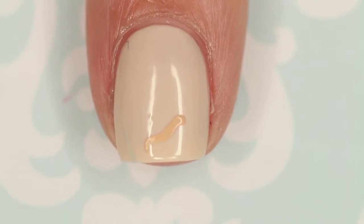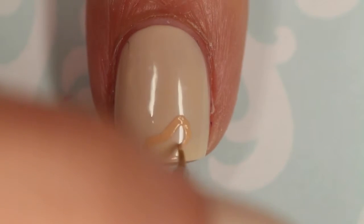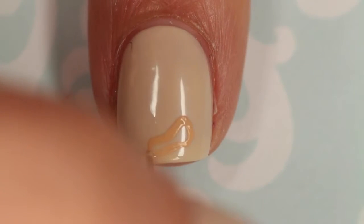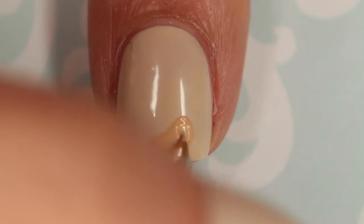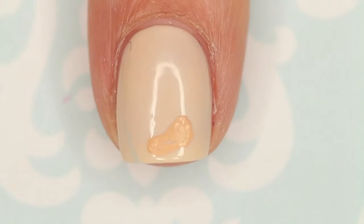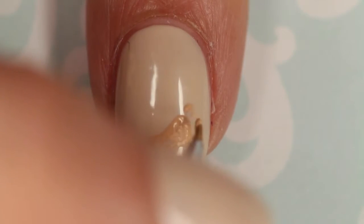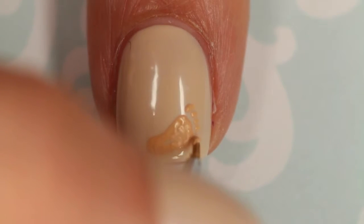I'm just going to start by free handing a curved line and then extend it on the top to make that kind of rounded out shape of the footprint. You can see it's nice and rounded on the top, gets skinnier in the middle, and then curves again at the bottom. You don't want the bottom and the top to be the exact same width. Then I'm using the tip of my brush to very gently make the toes.